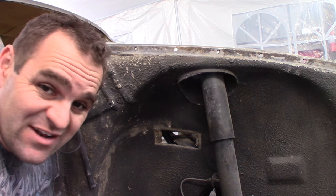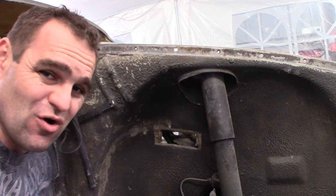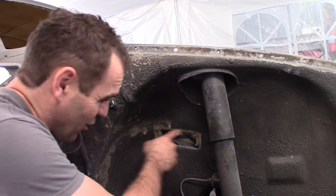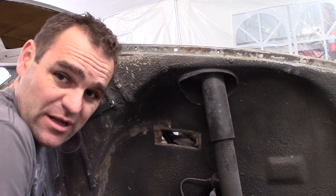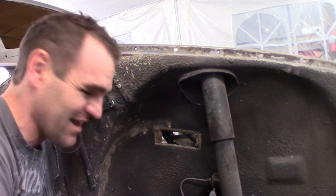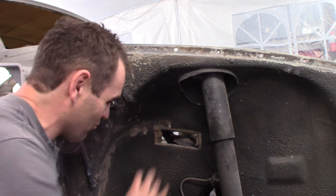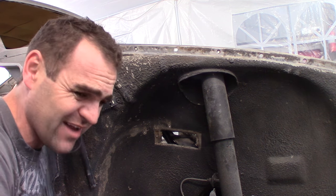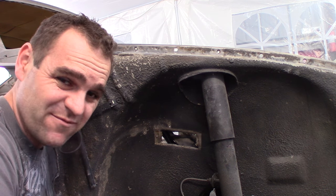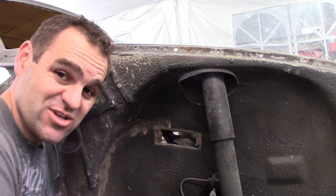And yet another little spot where they've done a really rough job. Whoever put the air conditioning into this car cut a hole in here in the front wheel arch on the driver's side and they've just made an absolute mess of it. So it's another spot I'm going to have to cut out and weld in a new plate. If I need to put more holes in there later, I'll make a much neater job of it.